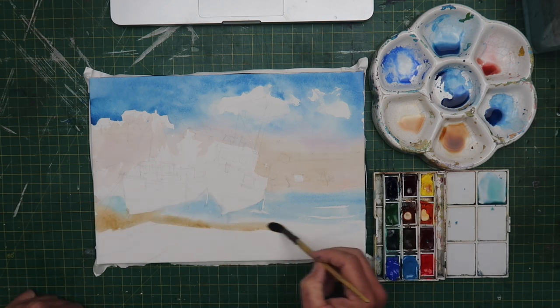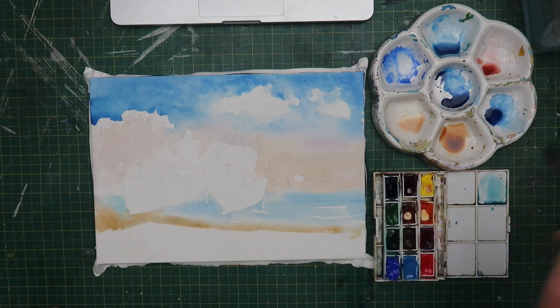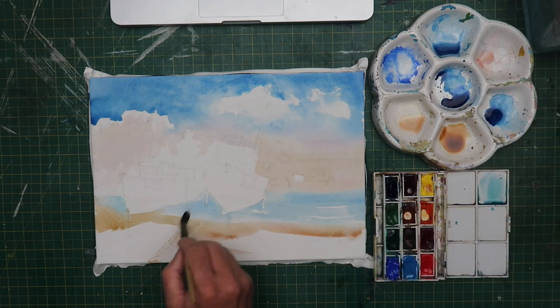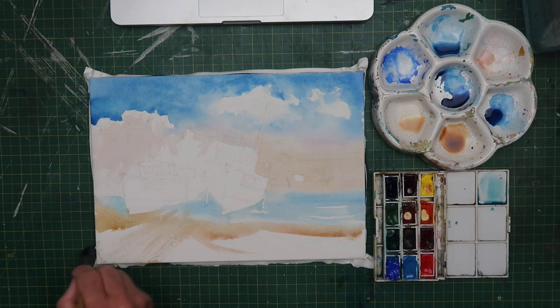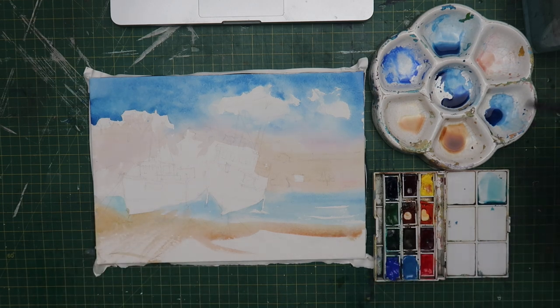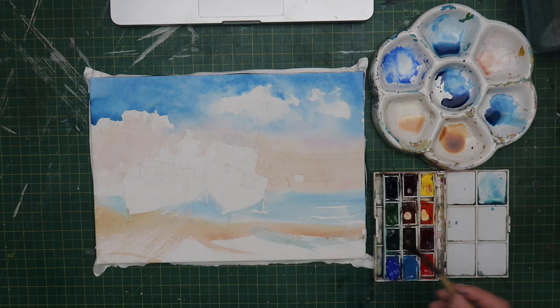Working on the foreground now — just a little bit of burnt sienna, burnt umber, some alizarin crimson. And just trying to create a bit of perspective in the foreground by drawing those dry brush strokes out. Eventually as I build up the layers in this part of the painting, it will be quite dark there by the end.